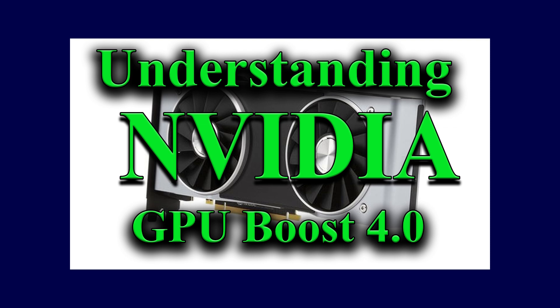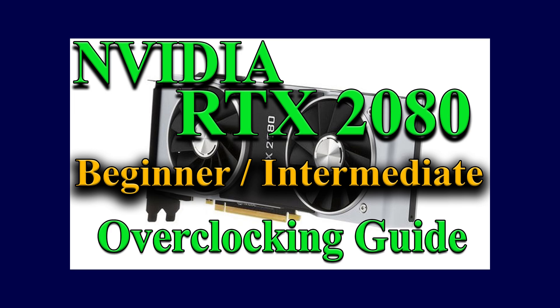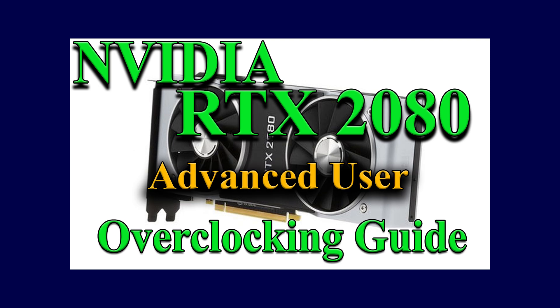So that concludes Boost 4.0 and wraps it up pretty neatly. It's not a very hard topic to understand, but it's very lengthy if you want to apply it in practice. Part one of the overclocking guide is for beginners and intermediate users. Part two is for advanced users. In the advanced section, I'll be talking about the custom curve and how that can be applied to your video card. In the beginners section, I'll be talking about the auto overclocking scanner and how that might be best for you.